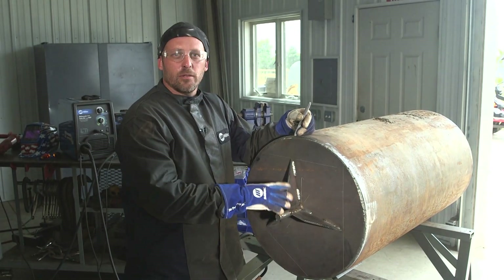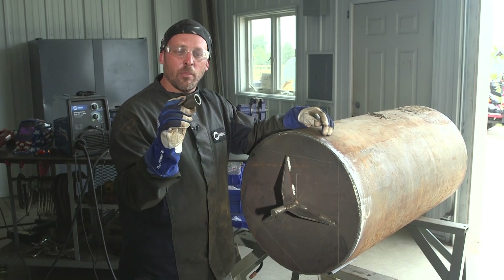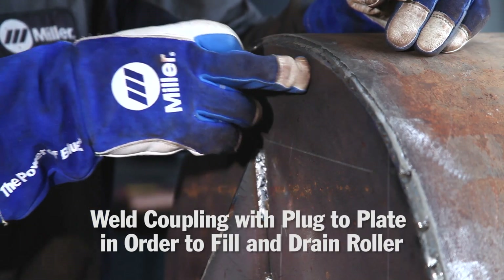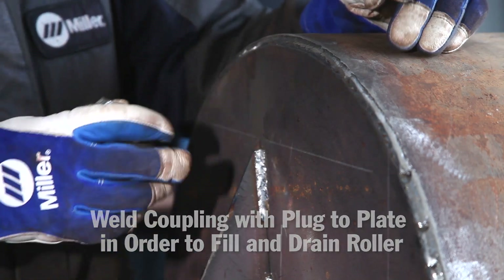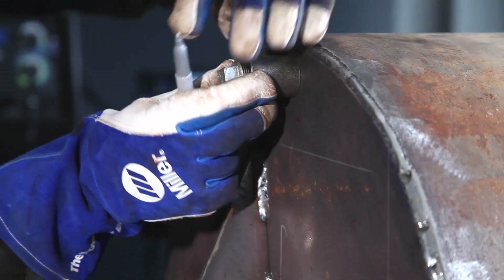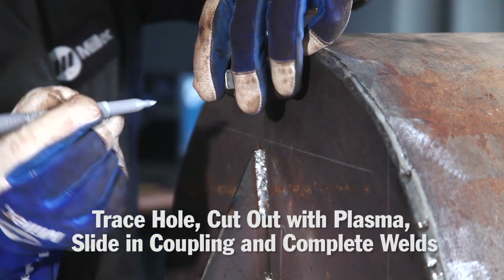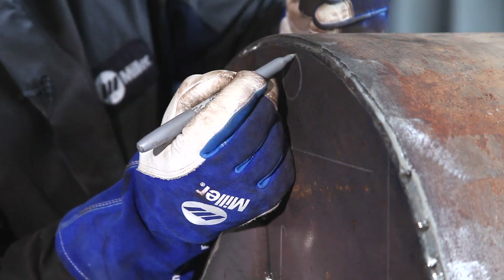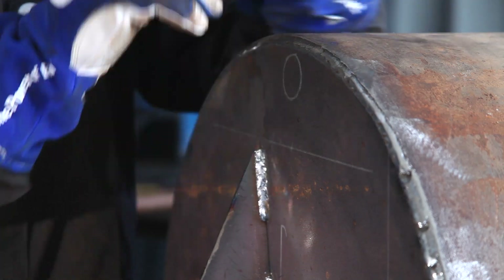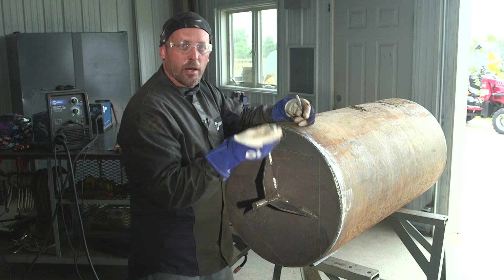We finished welding the axle and the three gussets on. The last step for the roller is I have a coupling here with a plug and I'm going to weld this onto the plate in order to fill and drain the roller. I'll set it on, make a mark, keep it close to the outside to drain as much water as possible. I'll cut this out with the plasma cutter, slide the coupling into the hole about halfway, weld the outside, and we should be done.